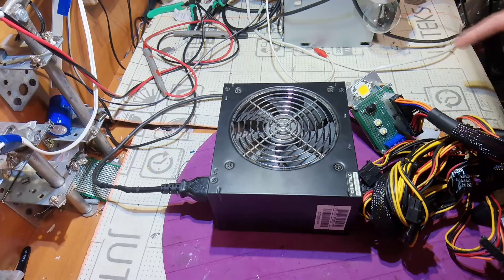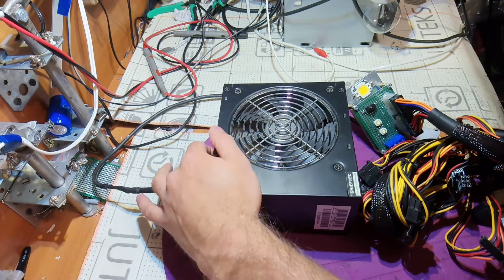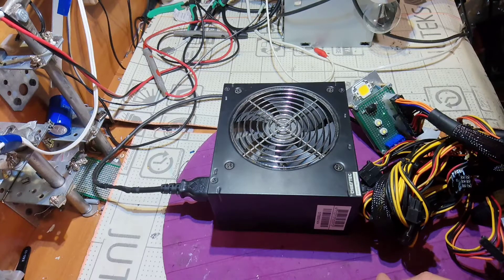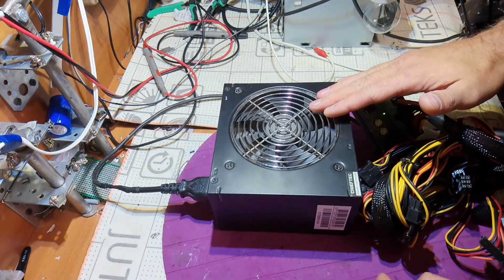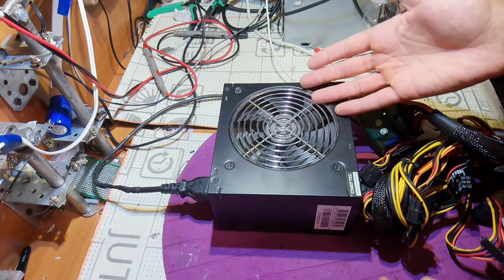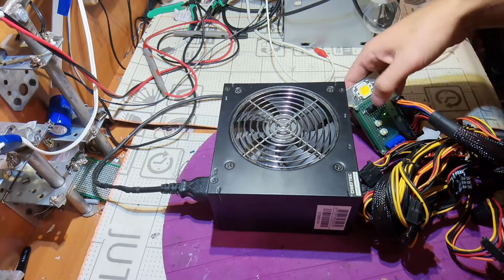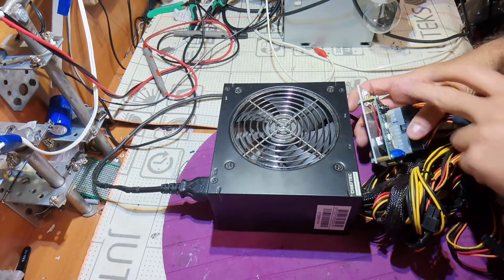Let's try to turn it on and see what we get. We do have a blink, which means we have a good fuse and we also have standby voltage — that's a good sign. Maybe the power supply is working, maybe it has bad capacitors or something like that. Now we should turn it on fully.